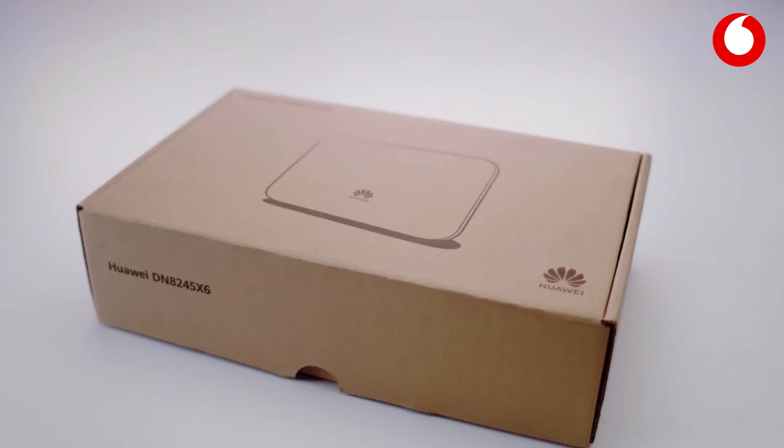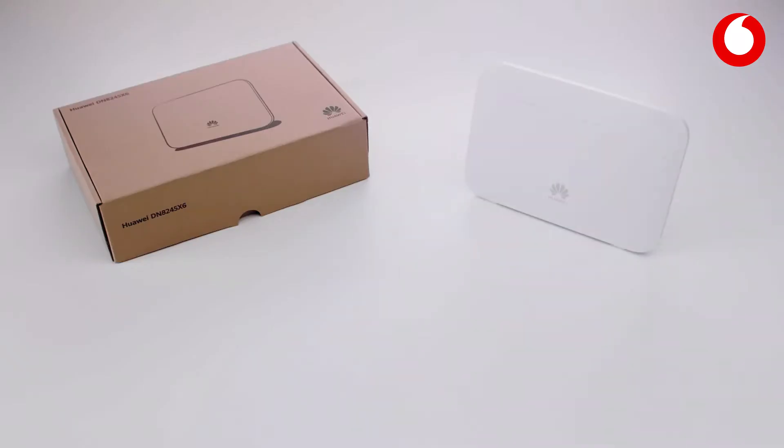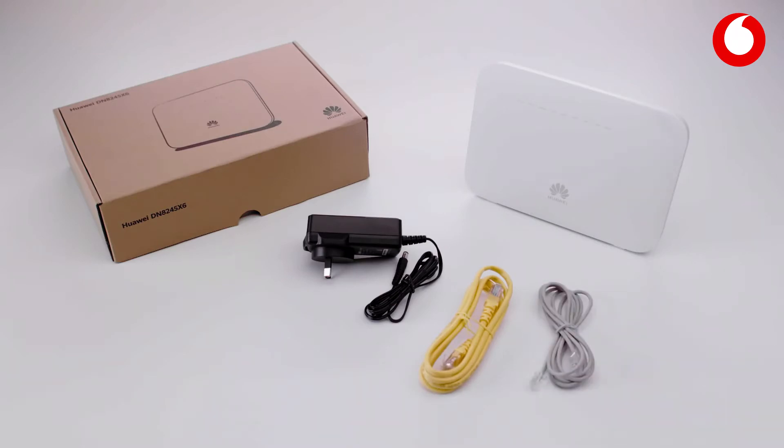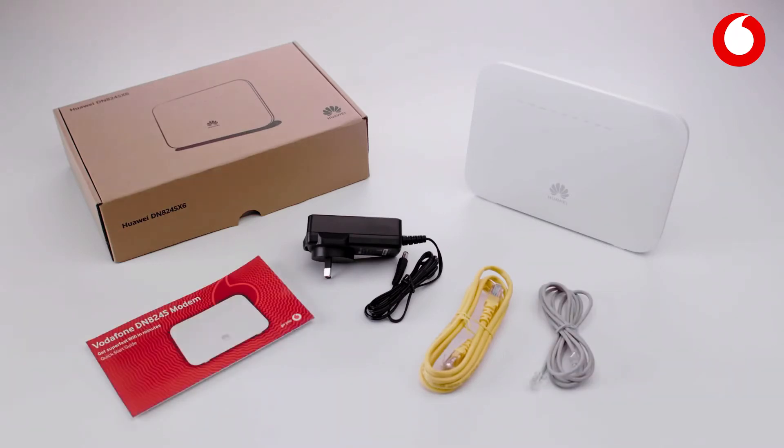First, let's look in the box. What have we got? The latest Vodafone modem, a power supply, a LAN cable, a DSL phone cable, and a quick start guide.